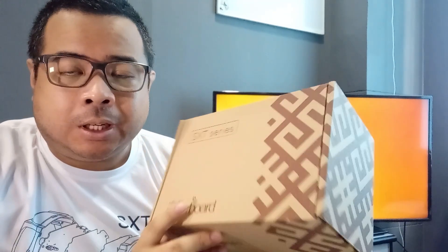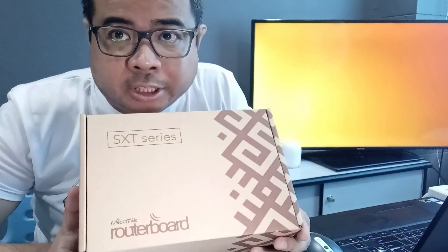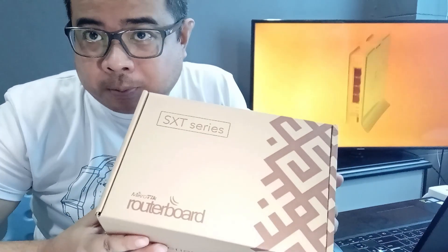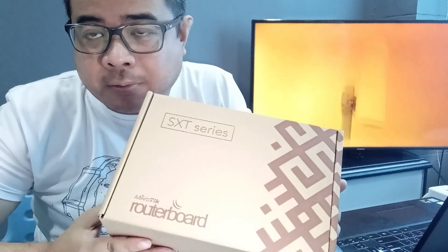Tignan natin kung ano yung laman nitong SXT 4G kit. And saka initial setup na tayo. Bubuks na na natin yung ating box ng SXT 4G kit. So tignan natin kung ano yun.